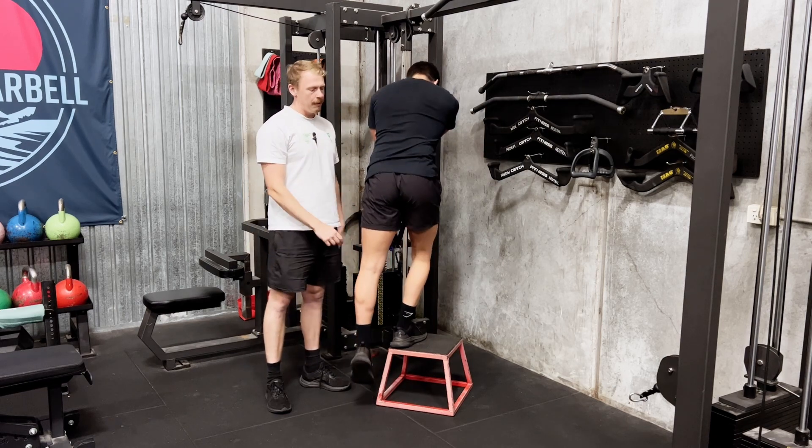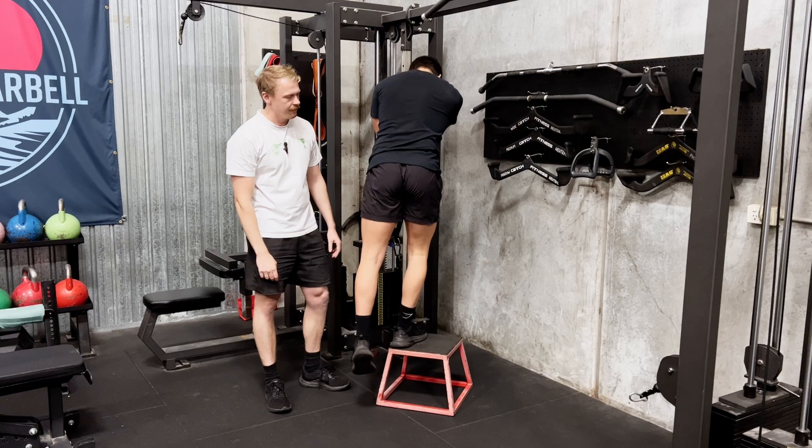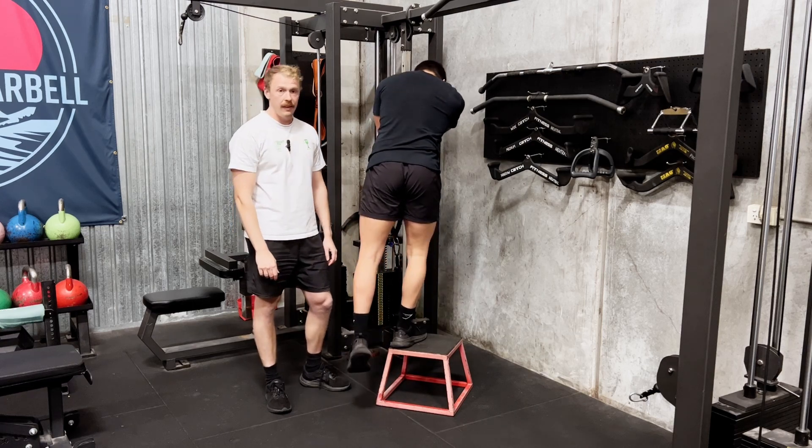Really isolating this glute as well as the glute med to stabilize the opposite leg. What I don't want to see is you reaching for the ground, coming down and dropping that hip towards the ground to hit that range.